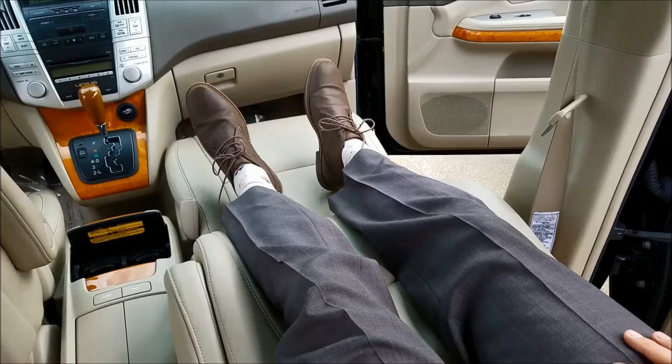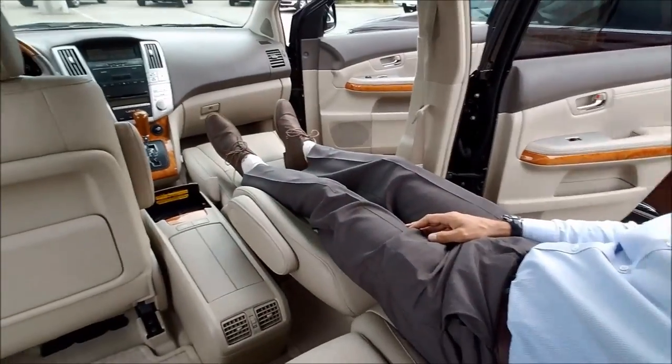My feet don't even reach to the end. Now you want to make sure that the car is not in motion when you're using the seat in this position, because that would be very dangerous. Do this and you can relax a lot better.